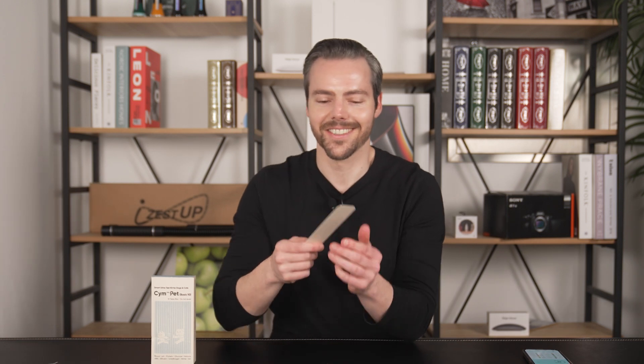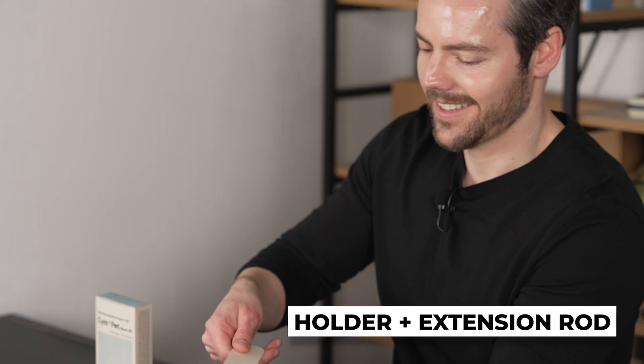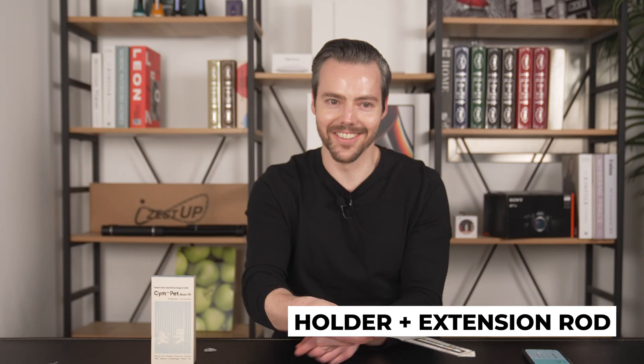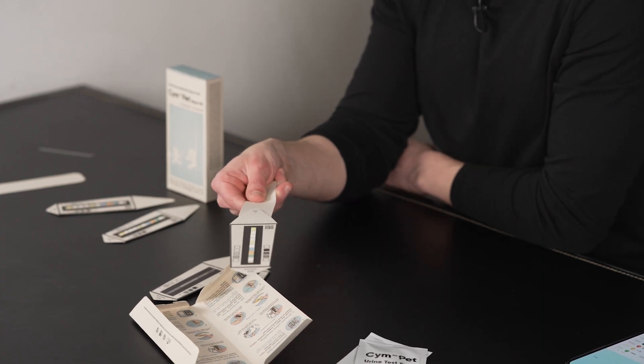Oh, and there's also this handy little extension rod. You take off the sticker here and attach it to the boat, and then you can get your sample from a longer distance without getting it on your hand. So that's pretty nice.